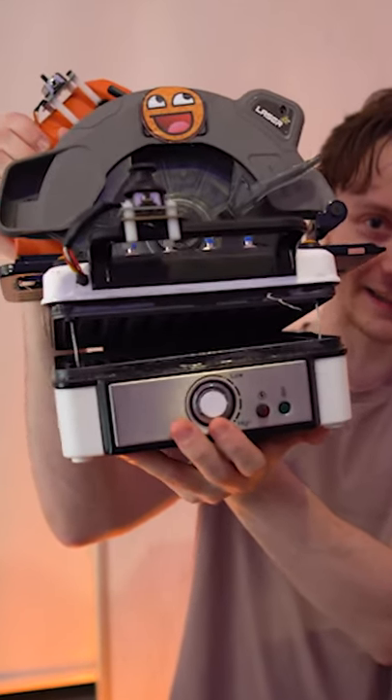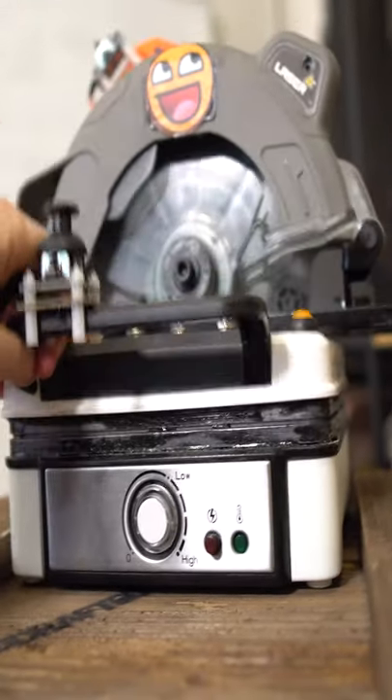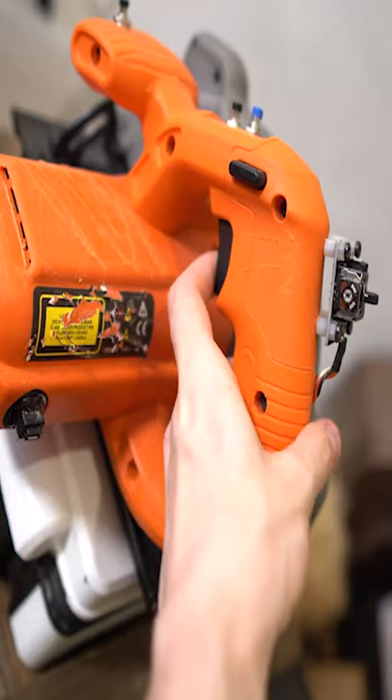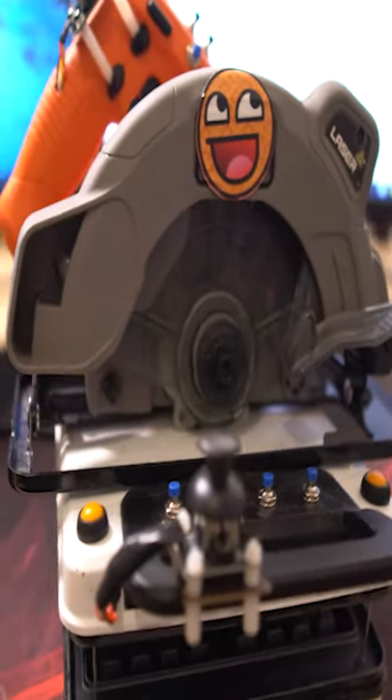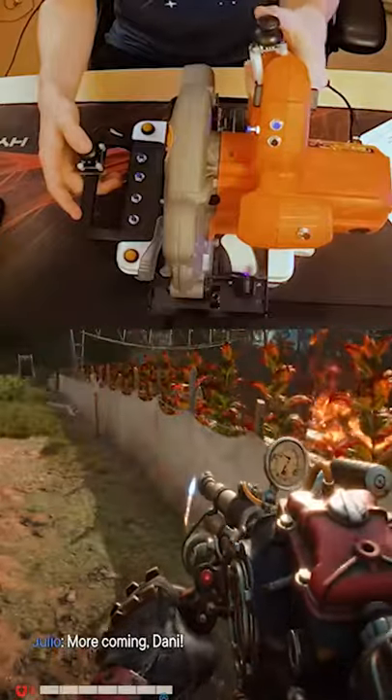Have you ever seen someone use a waffle maker as a video game controller before? Well, you have now because that's exactly what I'm doing here. The waffle maker is attached to a buzz saw which gives me a trigger function, which you obviously don't normally have on a waffle maker. And that means I can run around in any game and use it just like a normal controller.